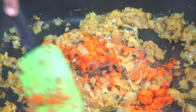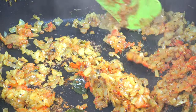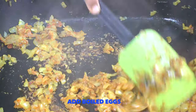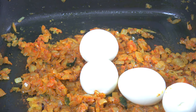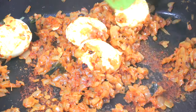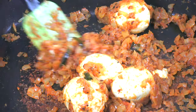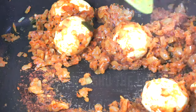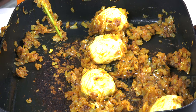Now mix it well. The next ingredients we will be adding are the boiled eggs — mix well. Now we are adding the spring onions; the spring onions are optional.